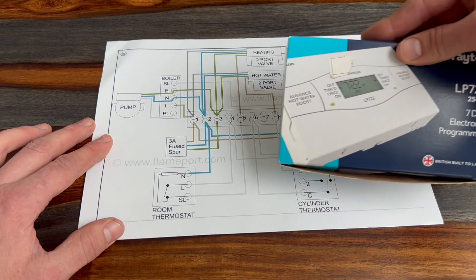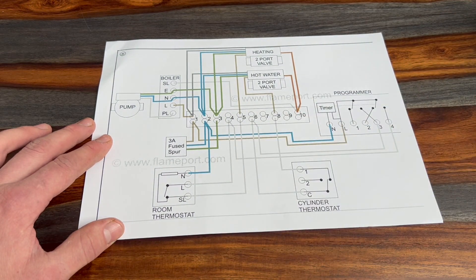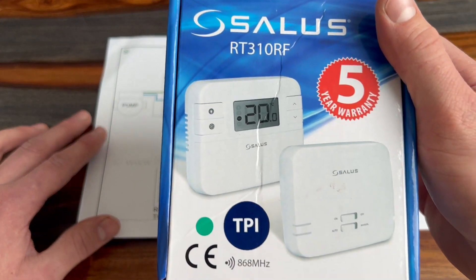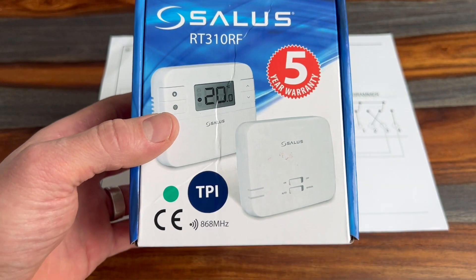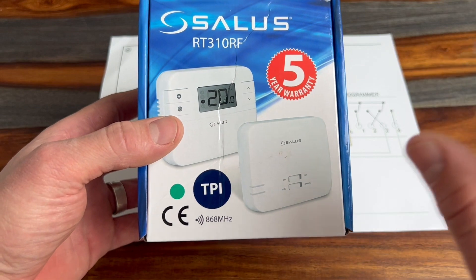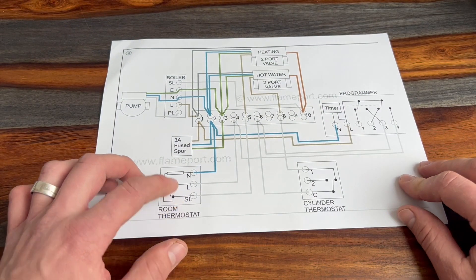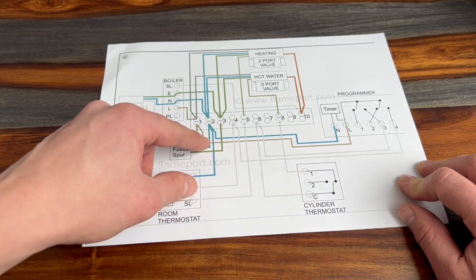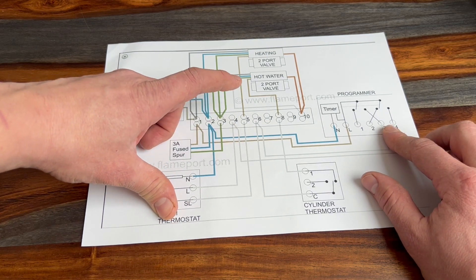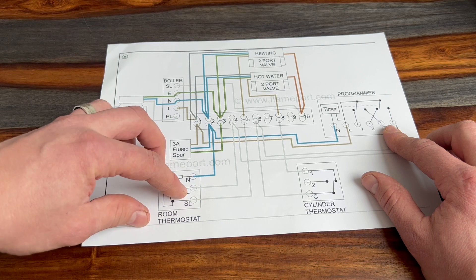So in this example, if it's number four — the heating — power goes down number four and then goes to the next component in the daisy chain, which is the thermostat. I've used a wireless thermostat on this job so we wire in the receiver, but if you have a traditional mechanical room thermostat, as on this diagram, there's a live coming in from the programmer — they meet at the junction box at terminal four.